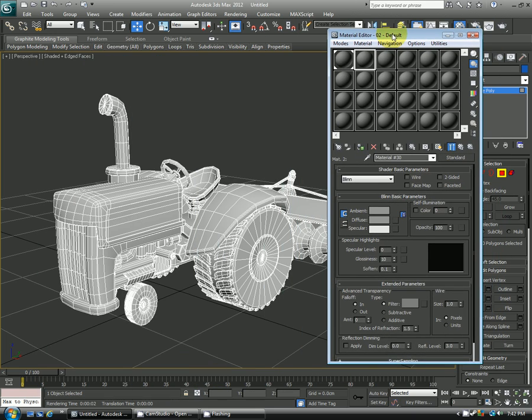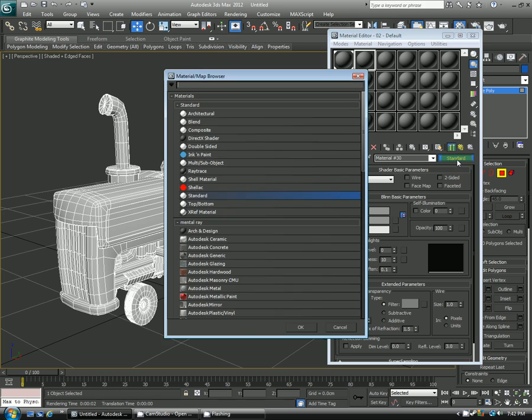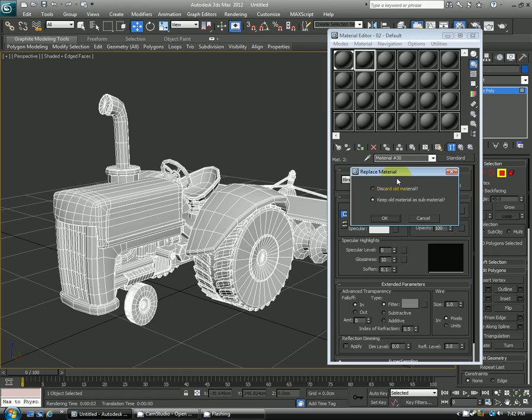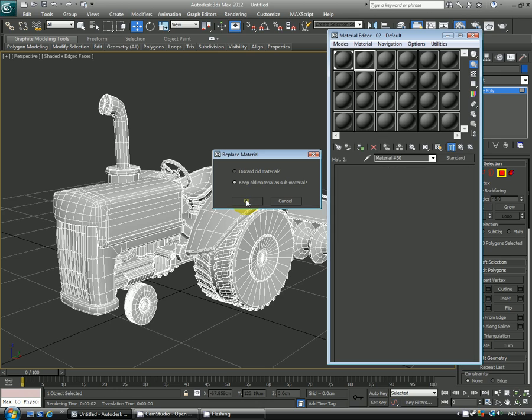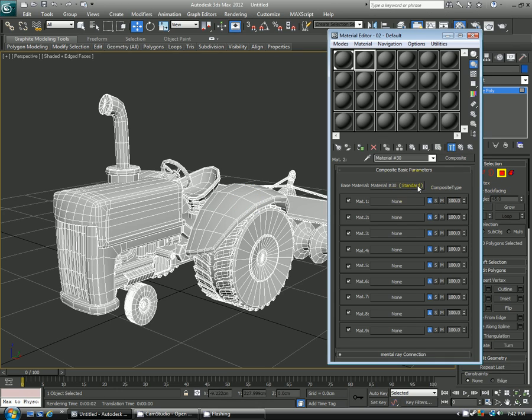First thing is we'll go to the material window, just choose a material here, and where it says standard, we'll change that over to composite. A composite allows you to make multiple materials and layer them together. When you click that it'll bring up this dialog — you can say keep old material, that's fine — and then it parks it right there.